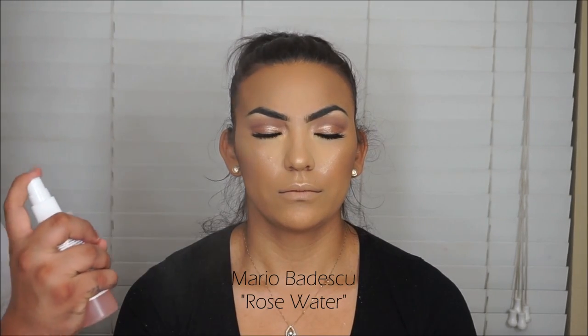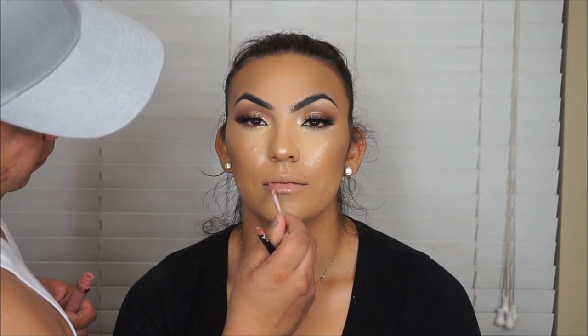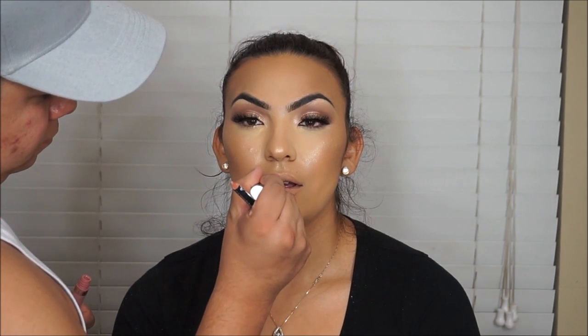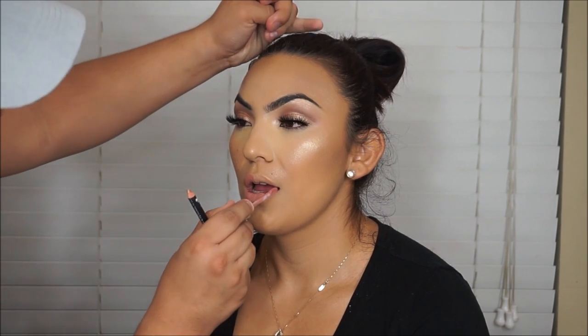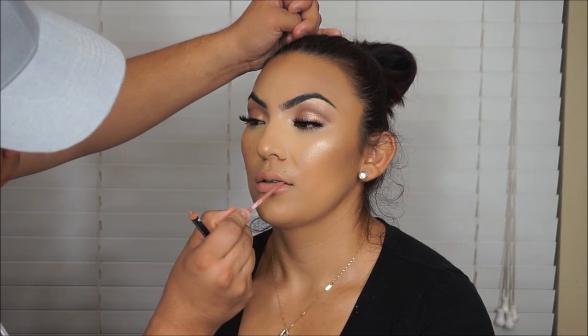After this I'm setting with the Mario Badescu Rose Water, then taking the Anastasia Beverly Hills liquid lipstick in Pure Hollywood — a nude pinky shade. That's pretty much it, that's the last step of the tutorial. I love it on this girl, it looks really beautiful. I'll let this get matte and then we'll be back to show you the end result. Look how beautiful it looks — please like, comment, and subscribe if you're not already subscribed.